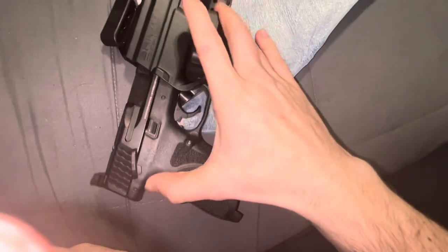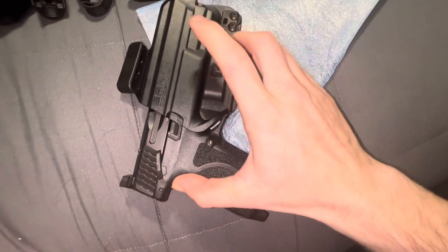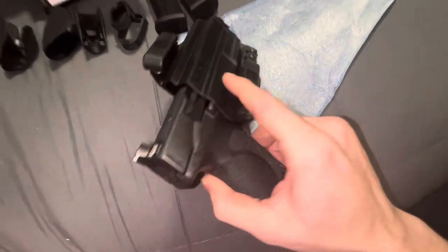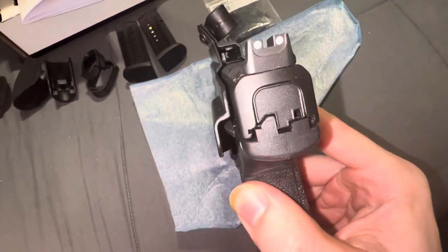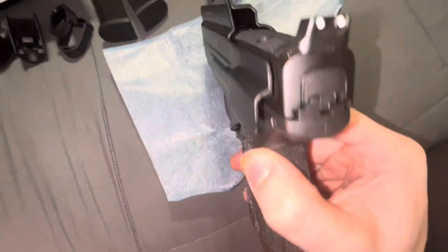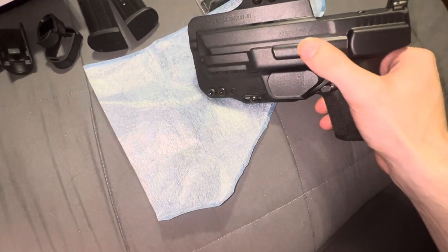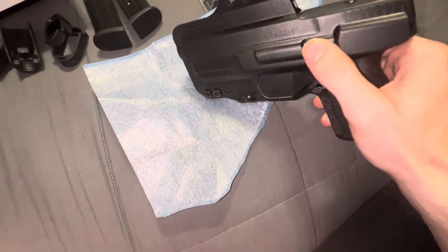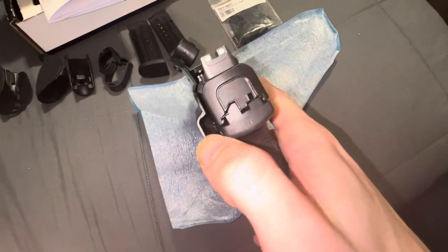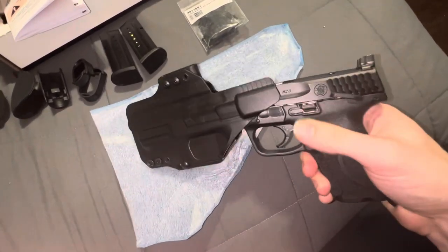Just watch this firearm go into this holster — the detail work is unbelievable. As you can see, we have our trigger and trigger guard, our slide catch and slide release, which goes in perfectly. We have our heightened suppressor sights, our RMR cut, our takedown lever, and our thumb safety — all perfectly fitted. This thing was cut to perfection.